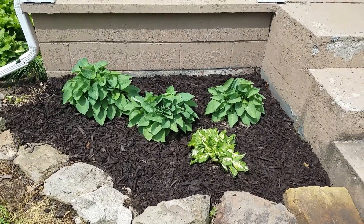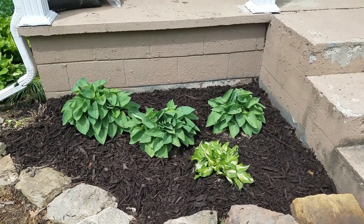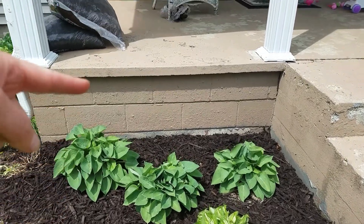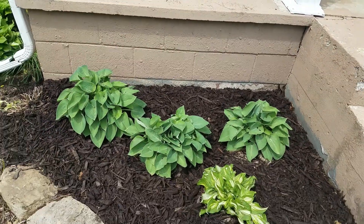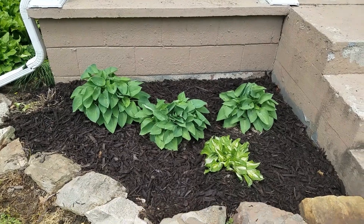Here is a little update. It's been about two weeks since I did the dividing the hostas video. I just remulched this bed and dug out a bunch of the Easter flowers that are back there, which I'm going to put somewhere else. I think I'm going to put some different summer flowers that will stay here longer than just Easter flowers.